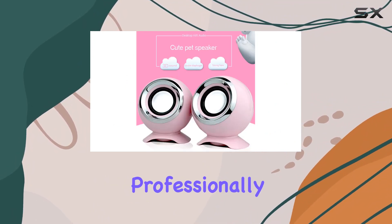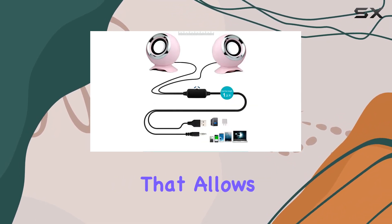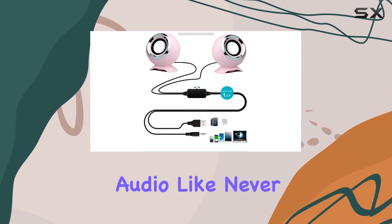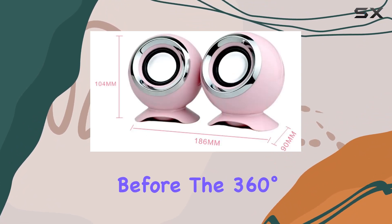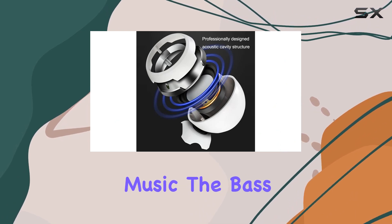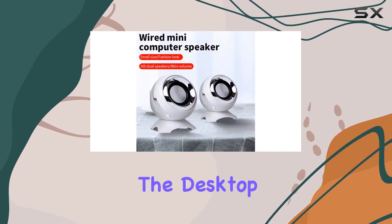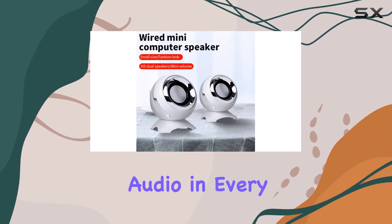What sets these speakers apart is the professionally designed acoustic cavity structure, creating a spacious stereo sound that allows you to experience high-fidelity audio like never before. The 360-degree increase to the ground is a game changer — as you play music, the bass booster vibrates downwards, sending low-frequency sounds through the desktop and spreading immersive audio in every direction.